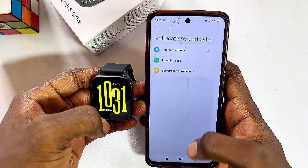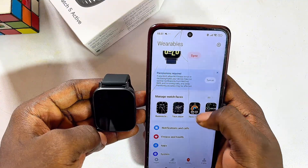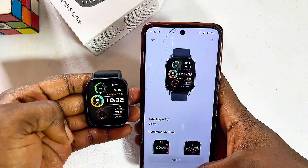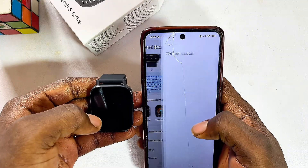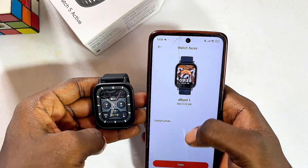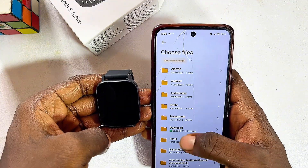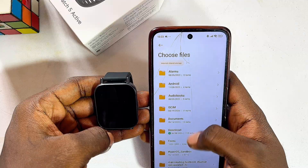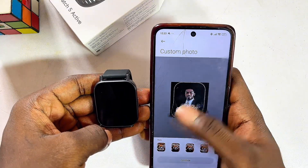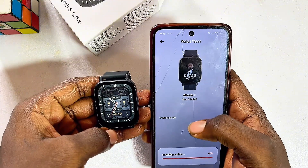If you want to change the watch face on your Redmi Watch 5 Active, go to Manage Watch Faces, select one, click Apply, and it will automatically be installed. If you want a custom wallpaper, click the custom option, select Custom Photo, then click on an album. Click Allow All so you can access files and photos from your phone, then select any image from your gallery. Click Continue and Apply — the image will automatically be set as your watch face.